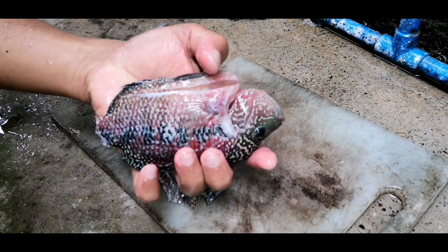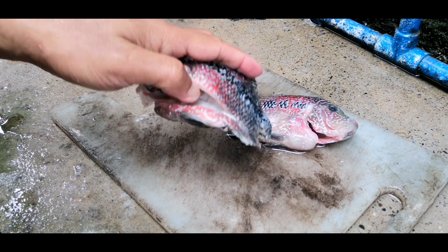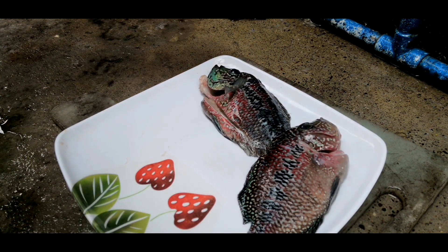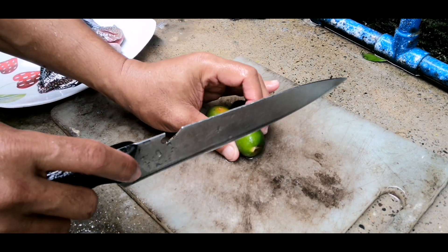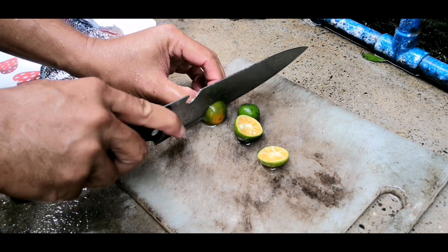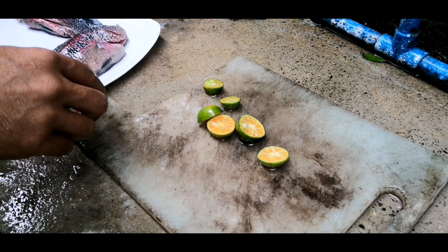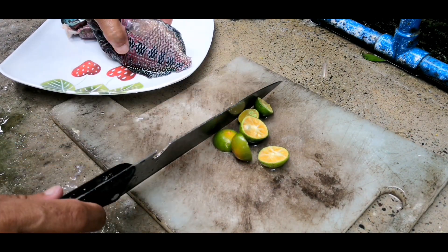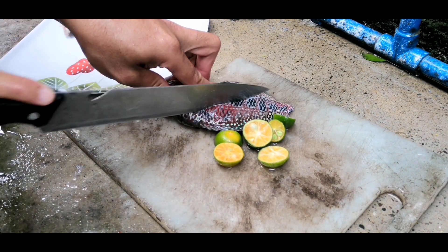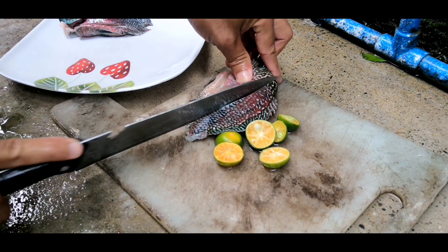So ito tapos ng iniimbisan — kita nyo, mataba sila. Dahil siguro sa high protein ng mga pellets na pinapakain. Ready-ready na. Mga female po sila. Ginamagamitan ko ng limon o kalamansi. Ito po ay para mawala yung langsa ng isdang ito, dahil malangsa po siya, malaway-laway siya. Kaya hugasan ng mabuti at lagyan ng kalamansi para mag-absorb yung asin.